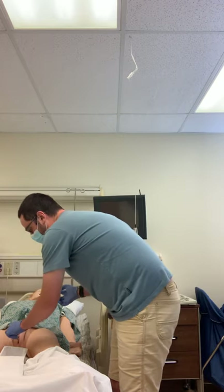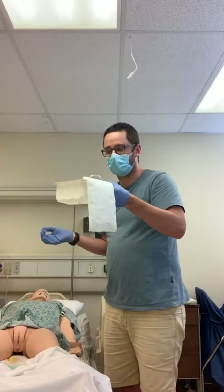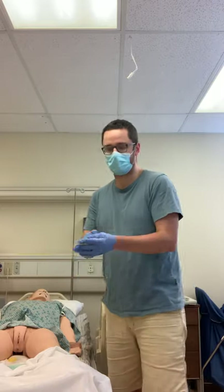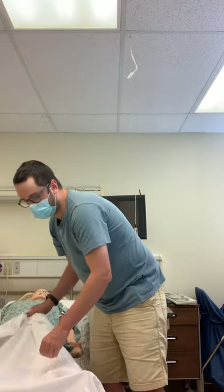Now I'm going to go ahead and remove the catheter. Before I dump it, I would measure it for I&O, noting the color and character of the urine, then dispose of it. Now I can doff my sterile gloves, perform hand hygiene again, and assist the patient back into a comfortable position. After that, I would dispose of my supplies, ask the patient if they needed anything else, chart that a straight cath procedure was done, and leave the room.